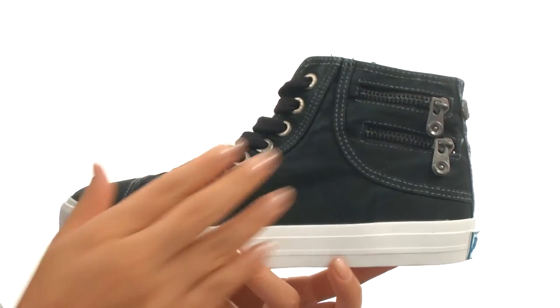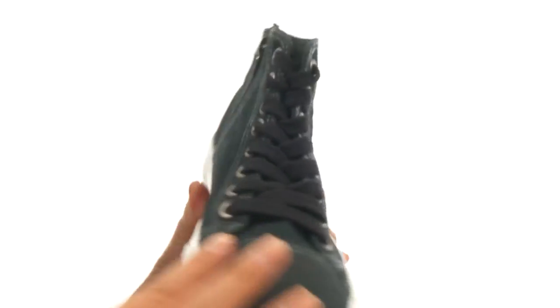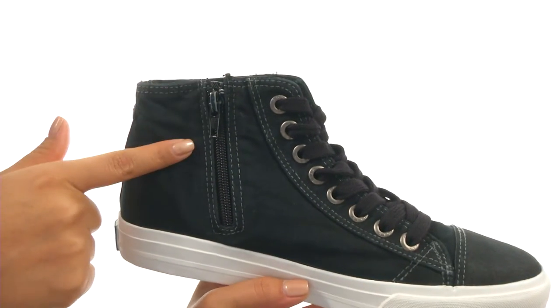This high top has a man-made upper with two zip decorations. There's a lace-up closure for a secure and adjustable fit, and a side zip closure for easy on and off.